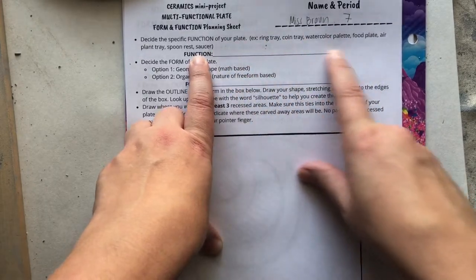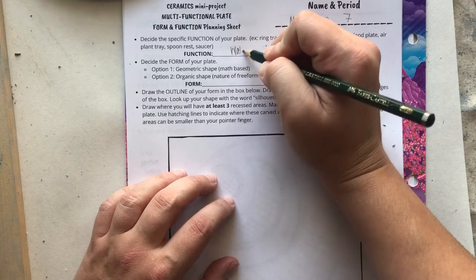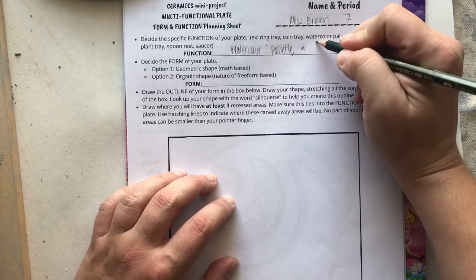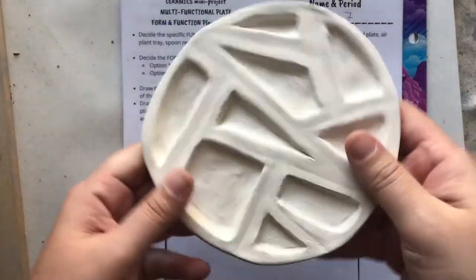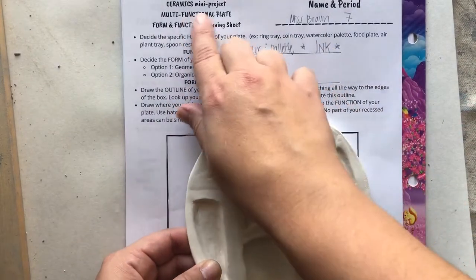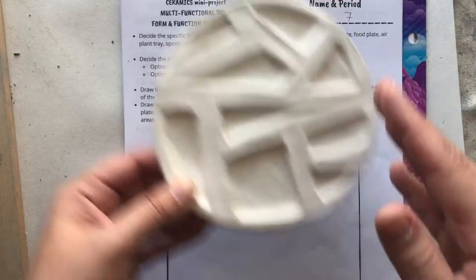If you can't come up with ideas, maybe write a few different ideas down. I'm going to write watercolor palette — you guys know how much I love watercolor. Also, Mrs. Cantrell and I are hoping that we can later use these plates as ink trays for a future project, so kind of keep that in mind. That would be a really cool, again, multifunctional use — even if you intend to use it with food, it can also be used for art.